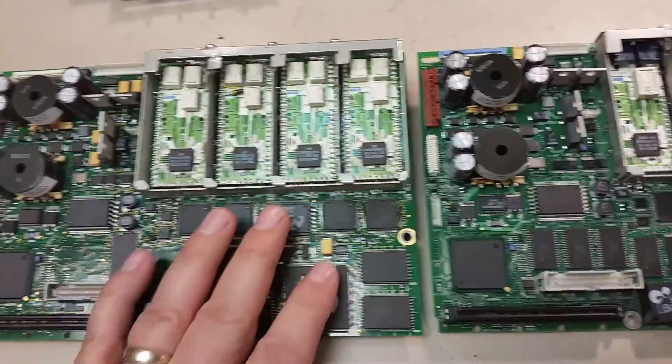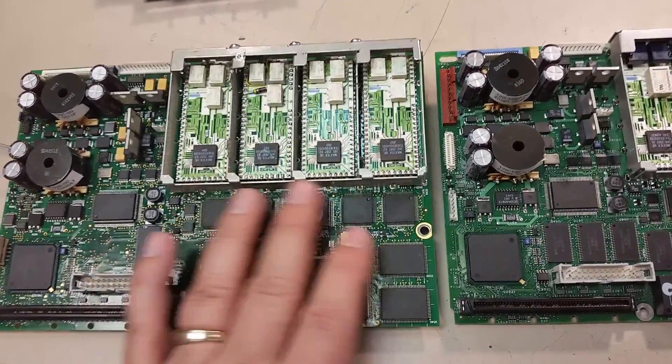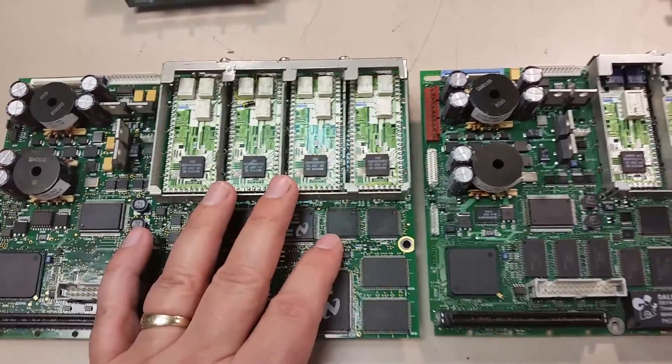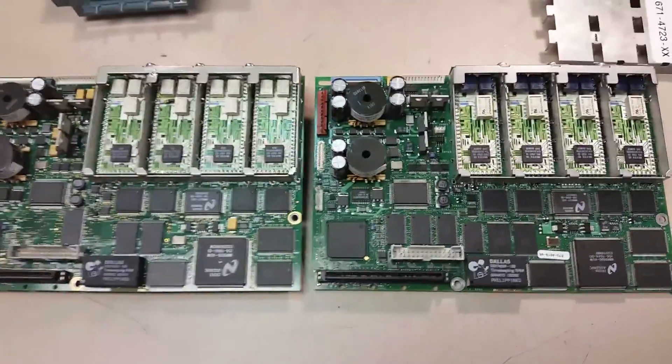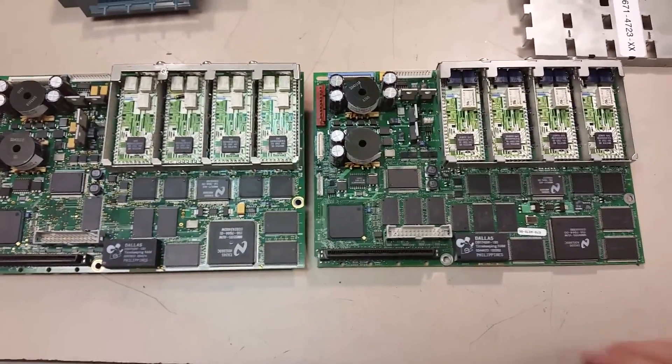The problem has been the attenuator input assemblies — modules. And from what I understand, that is the major problem with these scopes: the modules burn out fairly easily.